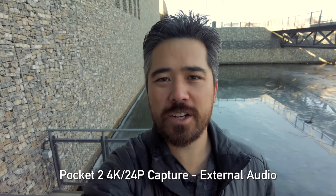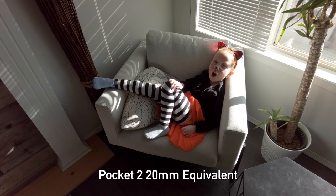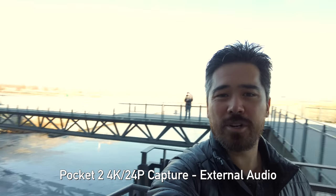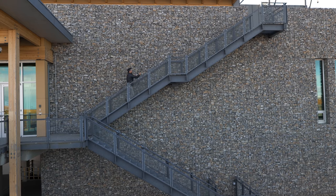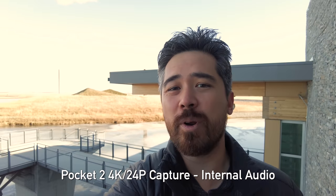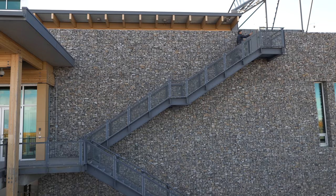I'm vlogging on stairs right now, which gives me a good opportunity to showcase one of the major improvements. We have a brand new lens on the Pocket 2 — it's a 20mm equivalent versus the 26mm on the original Pocket. If I push it away here you can really see just how wide that is. This is really useful because I don't have to have my arm fully extended when I'm vlogging. I can show a lot more of the terrain around me.